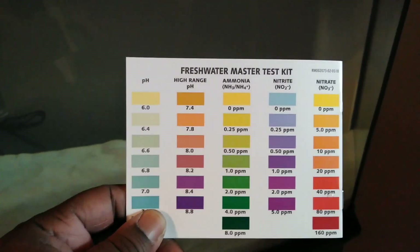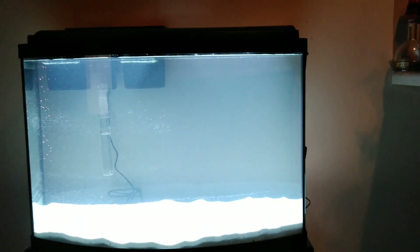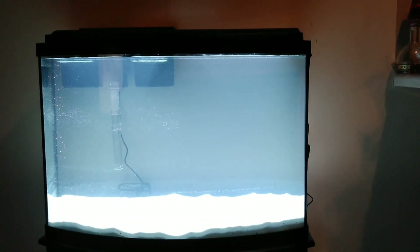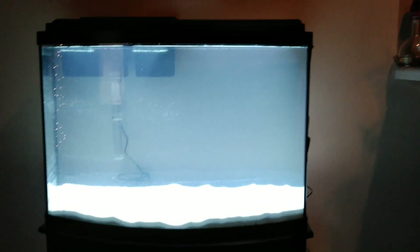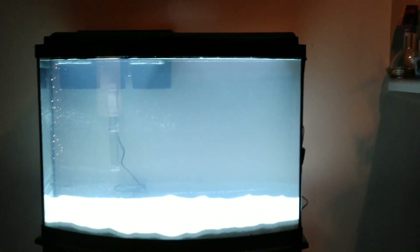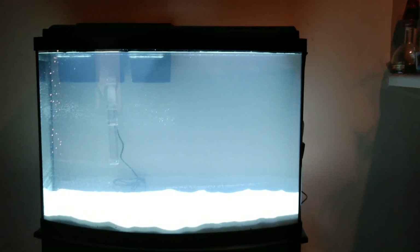We did the ammonia test and it has to be yellow — and it's perfect. We'll test the other ones when we're ready. Here it is, folks. As we put the fish in, the decorations, and all that stuff, y'all will see the end results in the next couple of weeks. This is the finished product for now — all the water's in it, filter's running, sand's in it, water in it, all the good stuff. Hope y'all enjoyed it and learned how to start a fish tank. Peace.